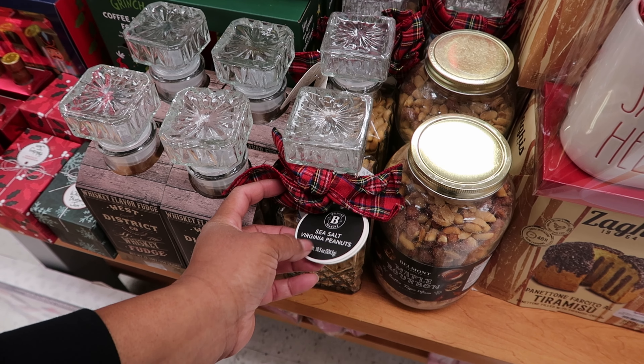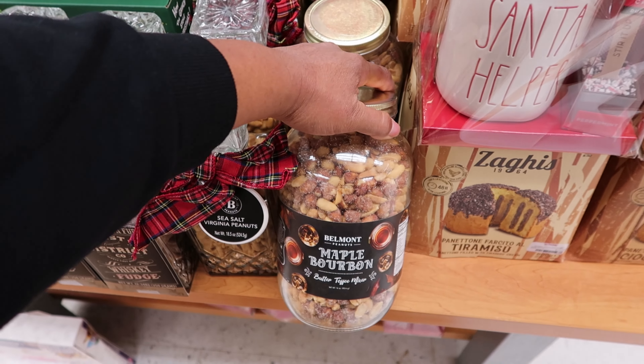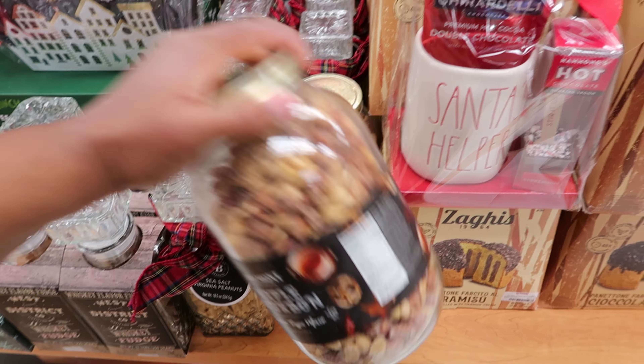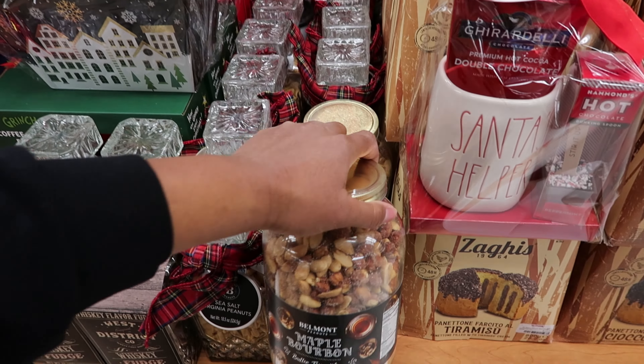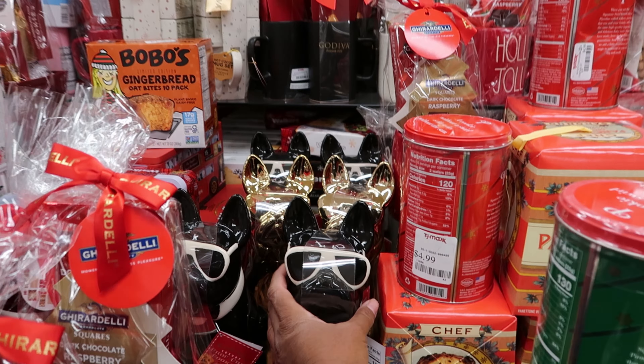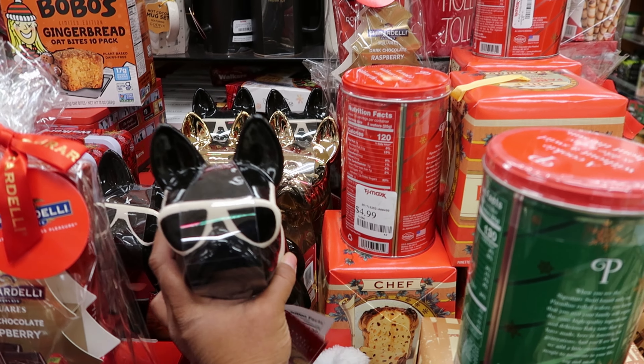It is a four-piece barware set and this is $19.99. The set right next to it is a six-piece shaker set. Let's see how much this is — this is $24.99.